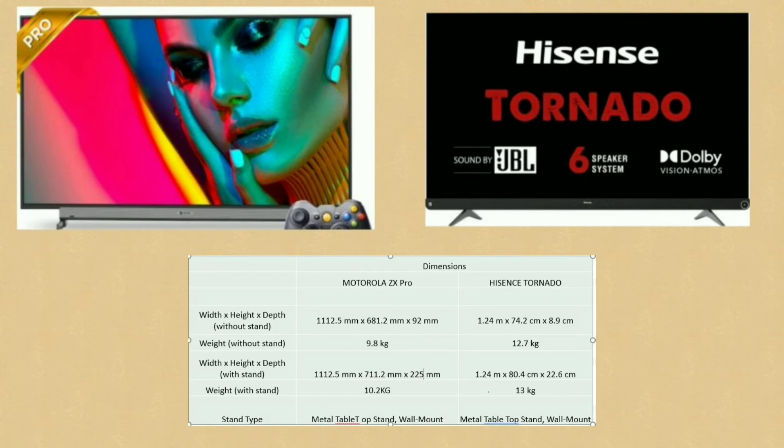The Motorola ZX Pro weighs 10.2kg with stand, while the Hisense Tornado weighs approximately 12.7–13kg with stand.